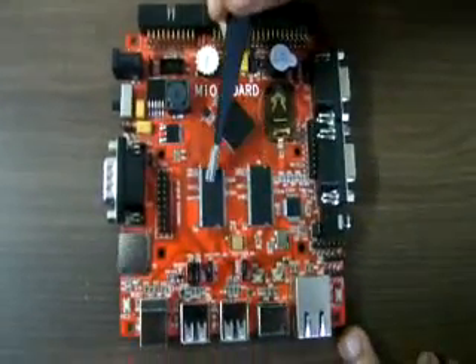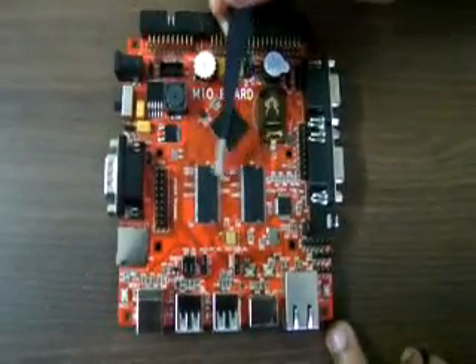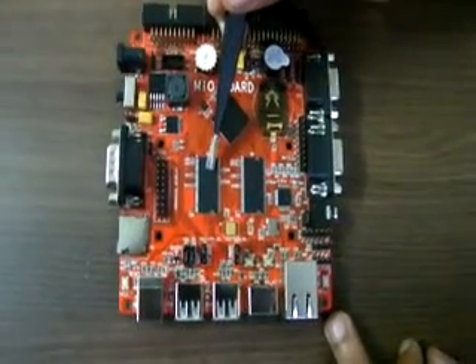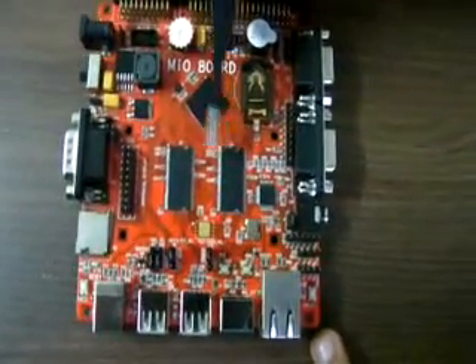There are two RAM ICs used — those are SDRAM. Each one is 256 megabits, and the total is 512 megabits.